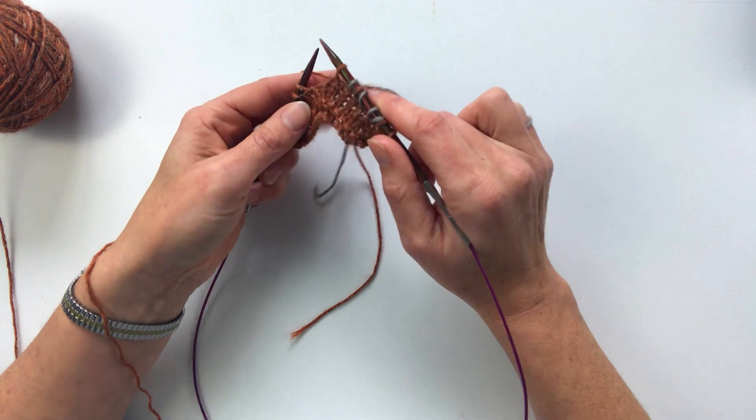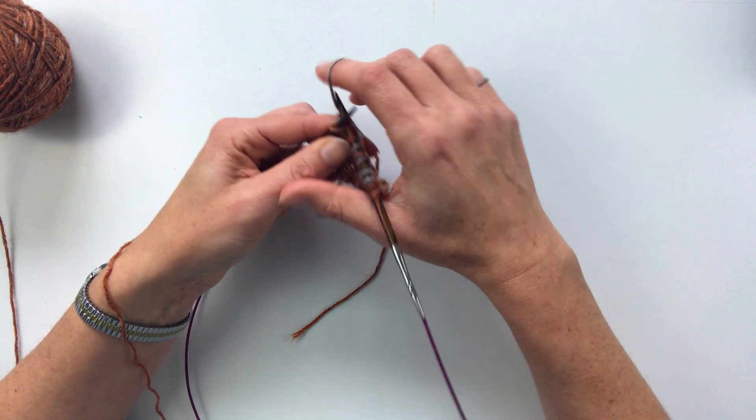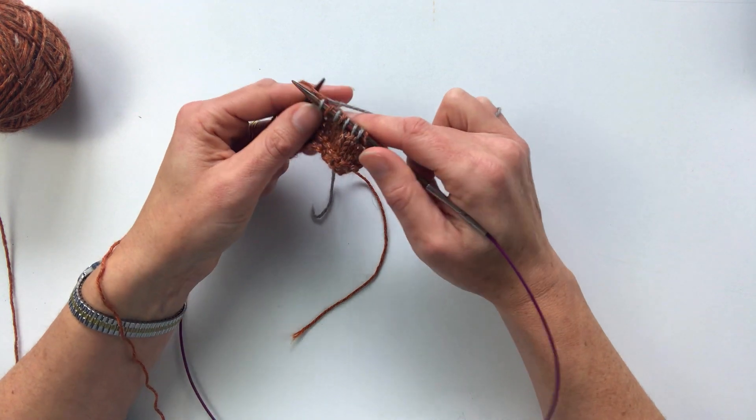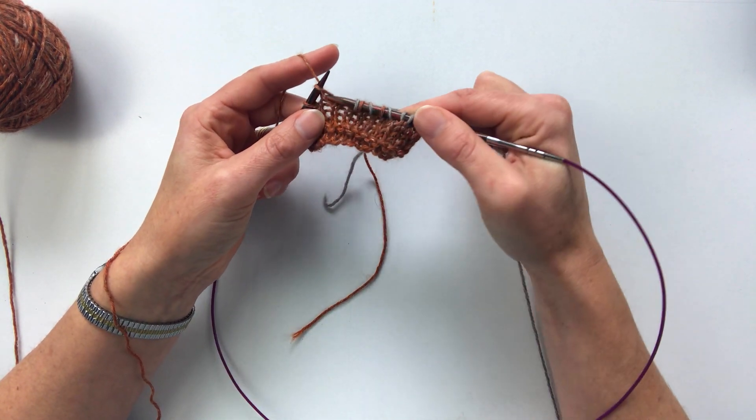So I'm just going to alternate every other stitch here. For the right hand I just work like this, and then for the left hand I hold my finger up and pick it through.